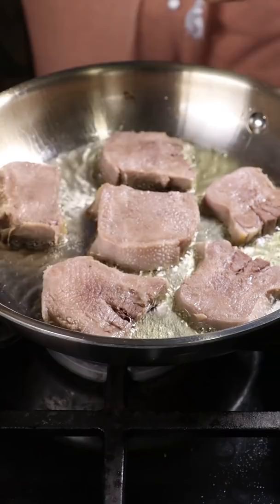For those who are wondering, this is a veal tongue — you can also have it with lamb tongue. But yeah, that's pretty much it.